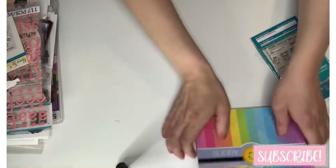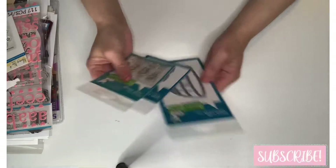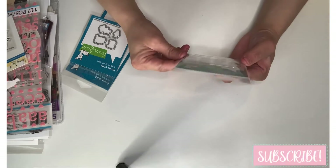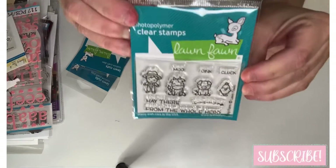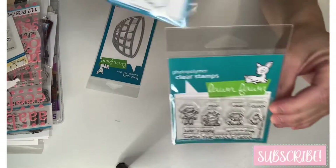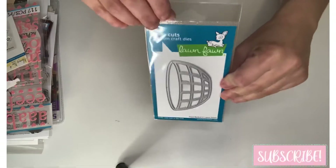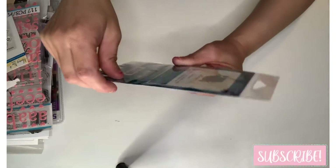I went and got that. Then I got these — new, just came out. This one is called 'Tiny Farm' from Lawn Fawn; I went ahead and got that because I have a barn die to include with it. And this one is 'Fruit Basket' — I have my stamp set and die set coming for this. It's so cute.